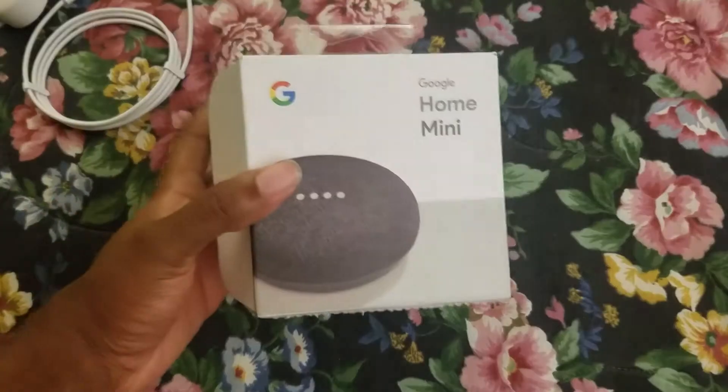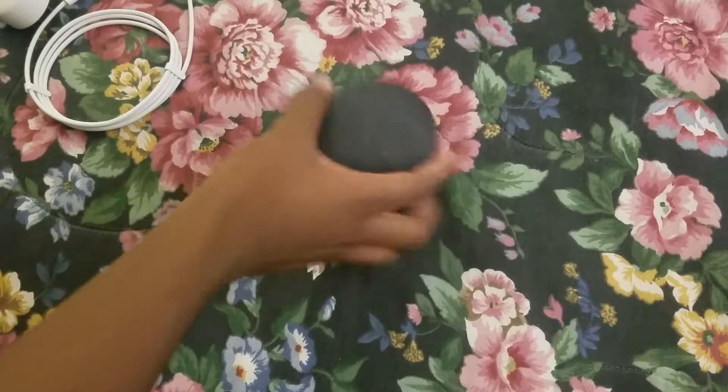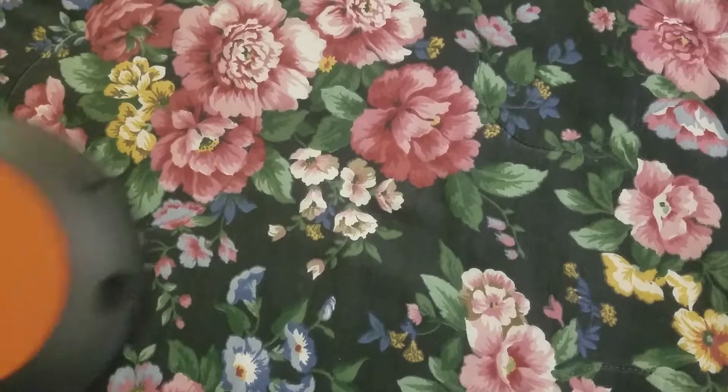So you can see the speaker right there. Here's the box. I already opened it and did the unboxing — nothing special, literally just the manuals, the Google Home Mini, and the power cable. I figured this would be a lot more useful for people first getting the Google Home Mini to see the setup of it.